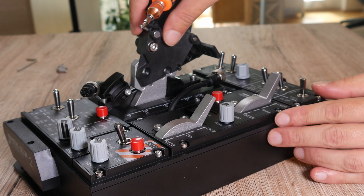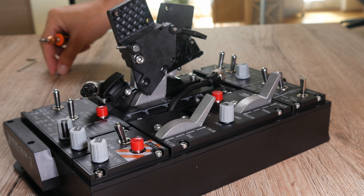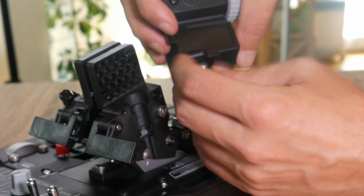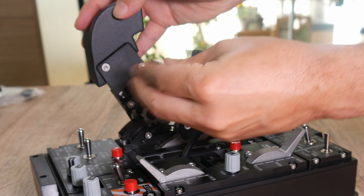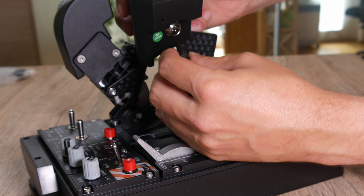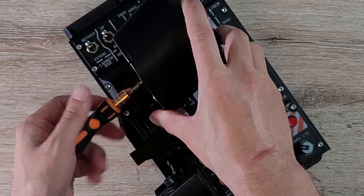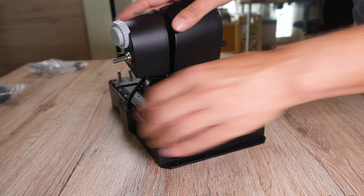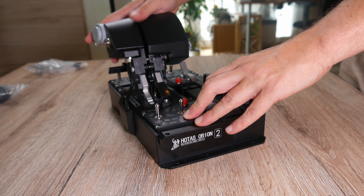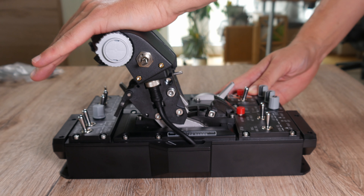Same goes for the other side and we're set. Now comes the smaller part of the grip. We attach the cable and then secure it in place, then screw the smaller grip onto the connector. Same procedure on the other side: plug in the cable, secure it, attach the right side of the grip. Linking both grips together works best if you move them into idle position. The throttle movement is smooth and precise, nothing to complain about here.